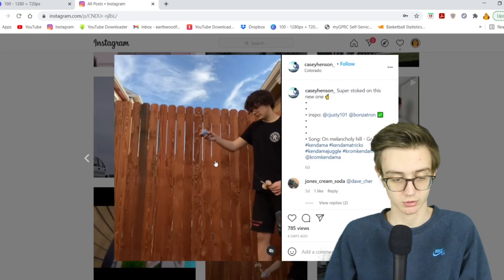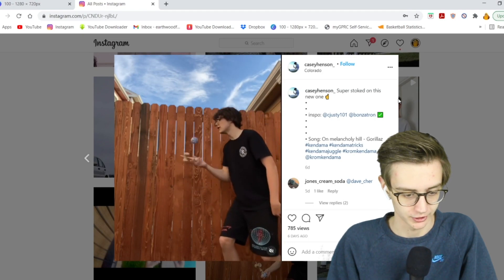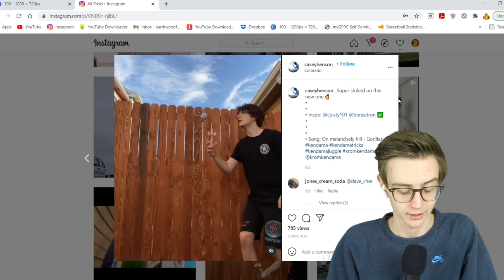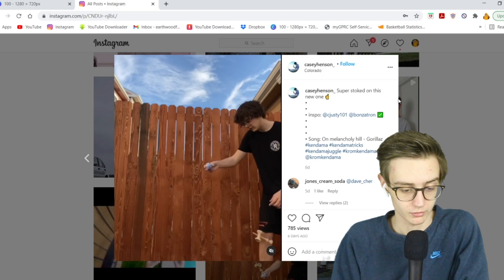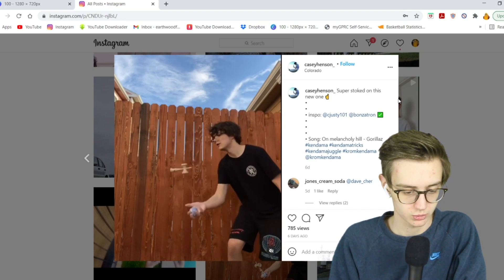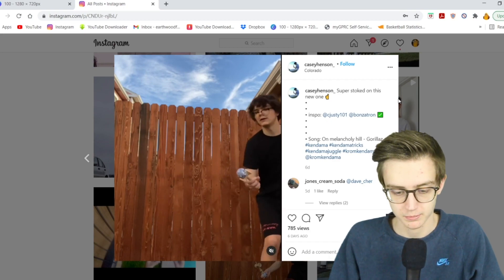Next one here: Casey Henson from Colorado. Trip ken inward, trip ken again — this is clean. And the string pole thing — oh that was very clean. His juggles and ken flips are super clean, and the insta as well. Very clean. Shout out to Casey Henson from Colorado.